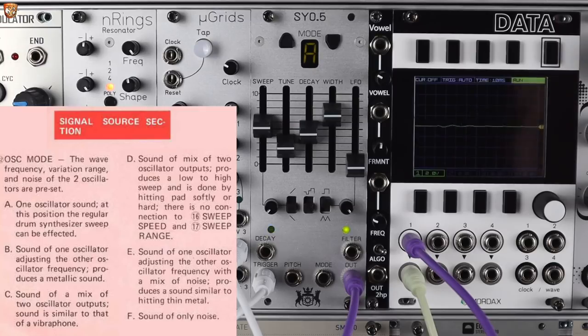I'm using bits from the original manual, which I'll link in the description. Mode A is a single oscillator sound, giving you that regular drum synthesizer sweep — here it's making a kick. Mode B is the sound of one oscillator adjusting the other oscillator's frequency, producing a metallic sound. Mode C is a mix of the two oscillator outputs, with a sound similar to a vibraphone.